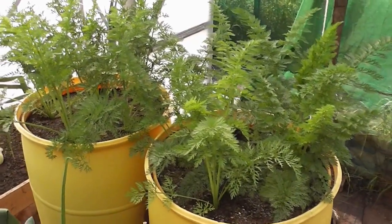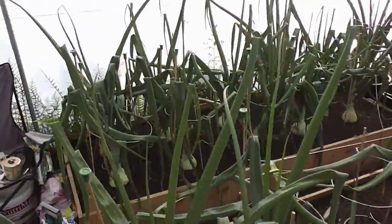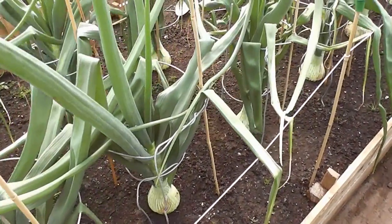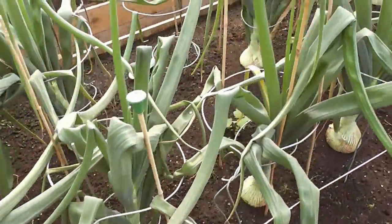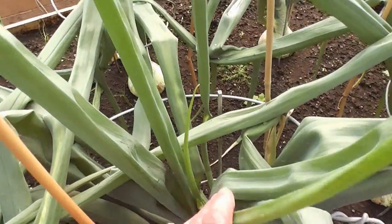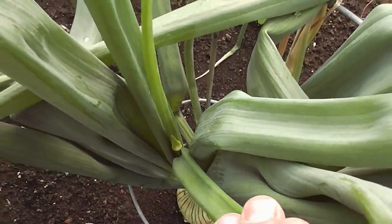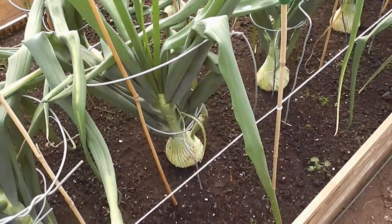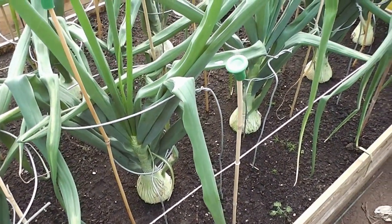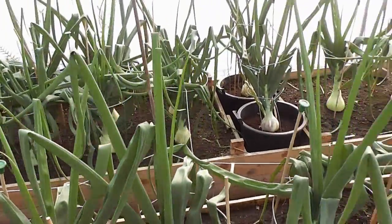Now it's on to the disaster. The disaster is every single one of my shaw onions — the big giant ones — has gone to seed. When I mean gone to seed, I mean it's sent a seed head up, like a little evil lollipop coming right through the middle. Basically that just means this year's exhibition onions are absolutely stuffed. Every single one of them — about three. I don't know why, it's never happened to me before in 13 years.